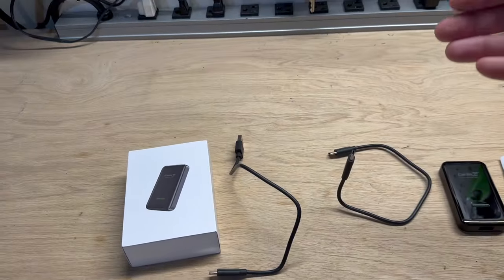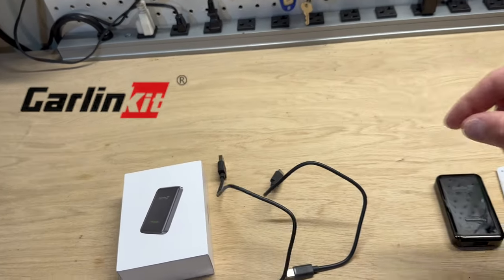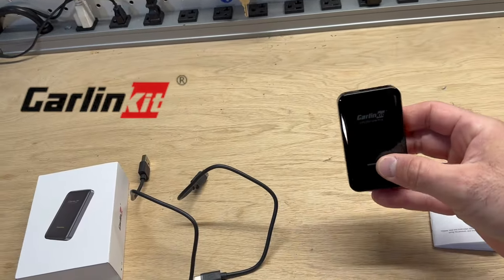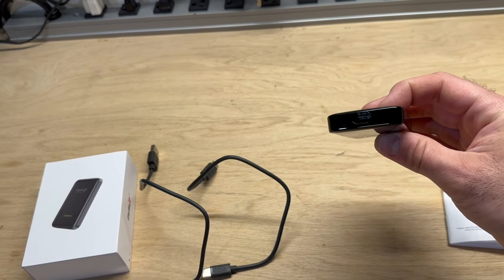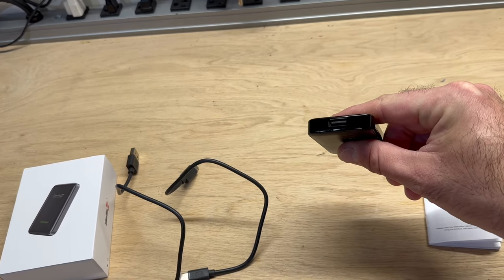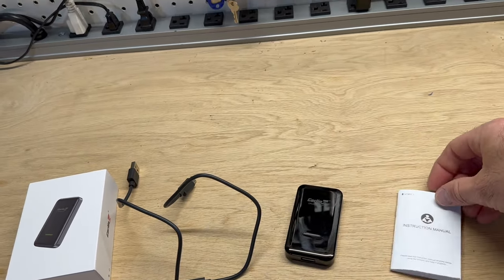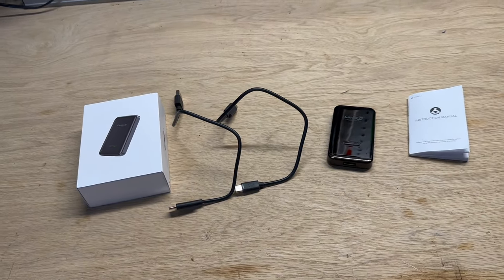Here's what comes in the kit: you get two USB connections — USB-C or regular USB — and then you get your little Carlin Kit adapter, which looks like it plugs in USB-C at the top. Then you've got your regular USB if you wanted to plug your phone into that, and then you've got your instruction manual. Let me go ahead and climb in the truck and see if we can get this thing connected.